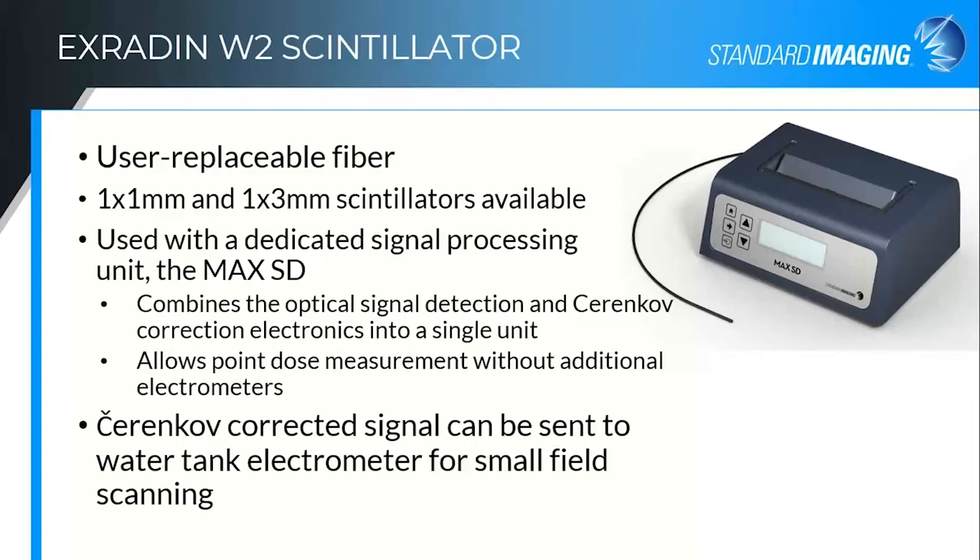Another advantage with the MaxSD is that because everything is self-contained, it can take in the optical signal, do the Cherenkov correction, and then convert that digital value back into an analog output as a current sent via Triax cable to your water tank scanning electrometer. So you can put this in your water tank and actually scan with it, collecting scans on your water tank electrometer. The water tank treats it as it would a diode — you don't apply bias to the cable, but you get current whenever there's irradiation of the device. You do have to scan slowly with it because it's a small, low-signal device, but you can get excellent results scanning for small fields.